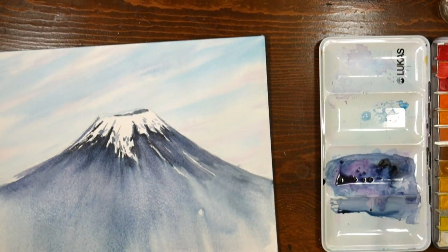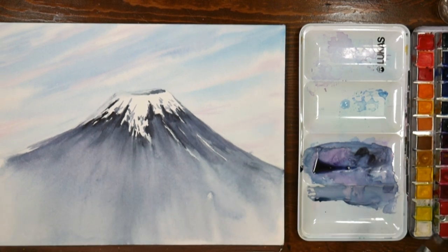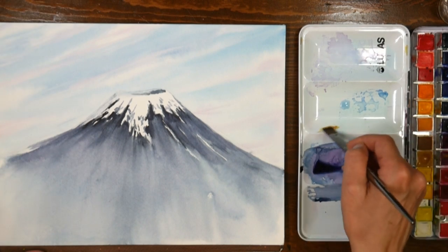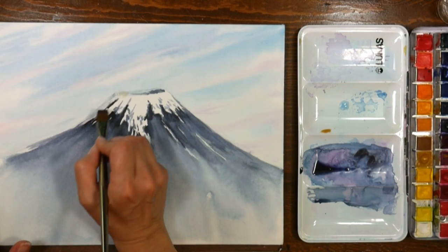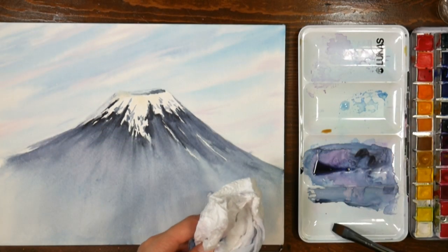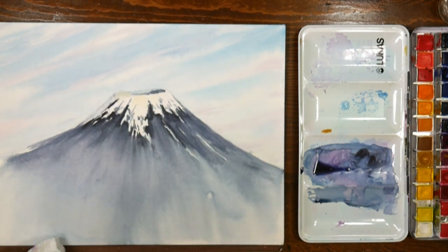My sky isn't quite dry, so I really need to let everything dry — and when we come back we're going to finish it up. Okay, this is dry — I actually set it outside in the sun and that really helped it dry up quick. I'm not really happy with what's going on up here, so I think I'm going to warm it up a little. I'll grab a little bit of Naples Yellow — their Naples Yellow is a lot stronger than other companies', so I'm going to make sure I have water and work it out a bit. Then I'm going to add a little bit of that mauve since it's quite pink.